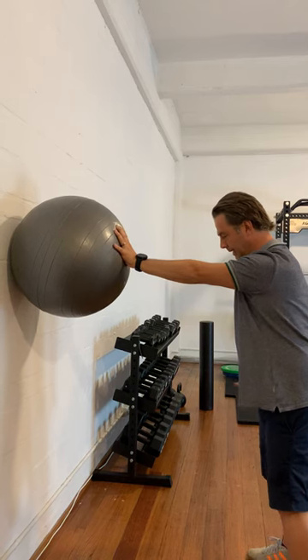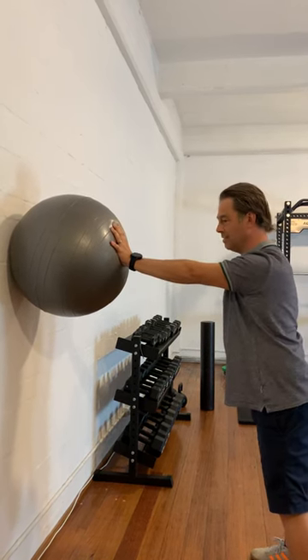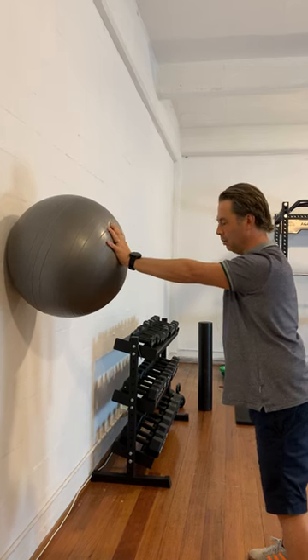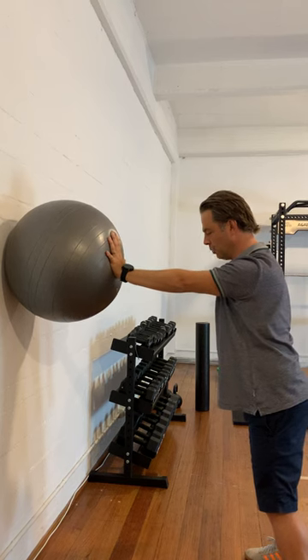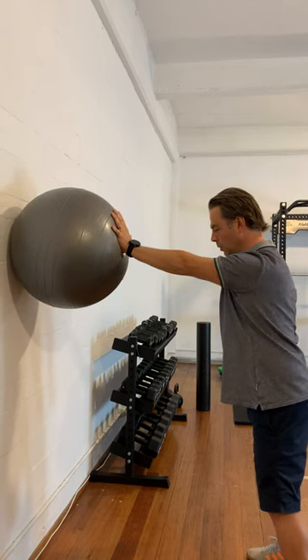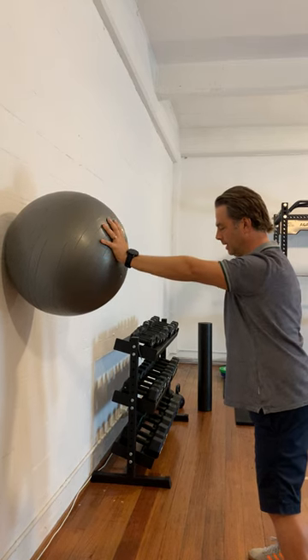Just feet shoulder width apart, leaning into the ball a little bit, and making sure that your shoulder blade is what I call set. Pull the shoulder blade just back a little bit, but you don't want to be too tense. Then in this position, just push into the ball with small little circles clockwise. Think about going around on the count of three.